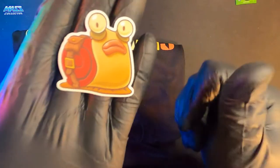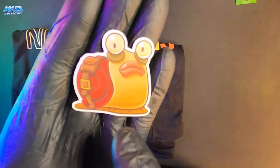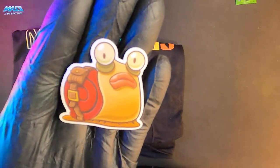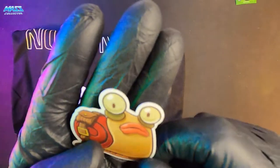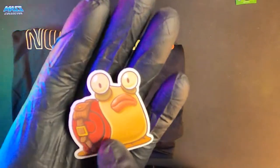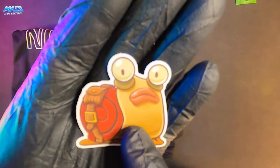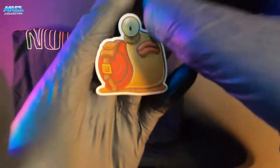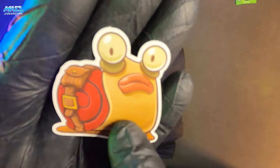Looks like we got some bonus stickers — Steady Crafting logo right there, SteadyCrafting.com. And this is a sticker — Craft Son's character, Snail Man, right there. He looks like Aqua's brother from another mother right there.